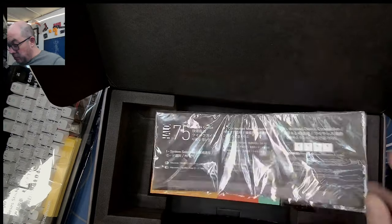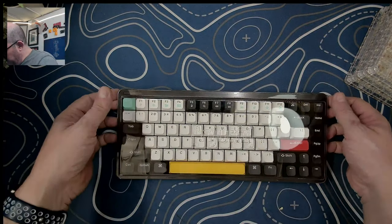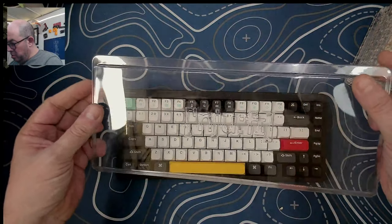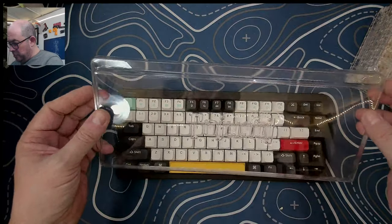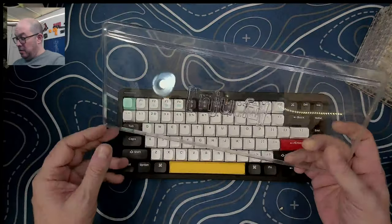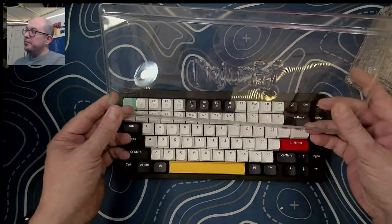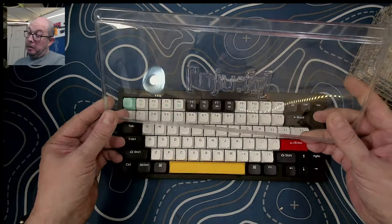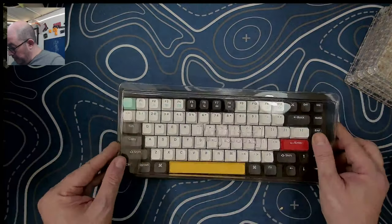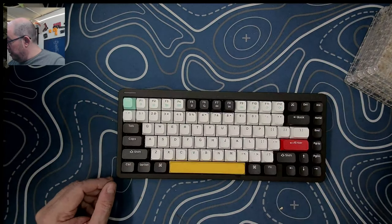There is an optional wrist rest available for this keyboard. We do have a plastic dust cover on here - it says 'NJU COLON FR,' not sure what that means. Maybe that's just the pronunciation for 'Newfie'? It's a pretty sturdy plastic so it should work just fine as a reusable dust cover. It's nice when keyboards have that included.